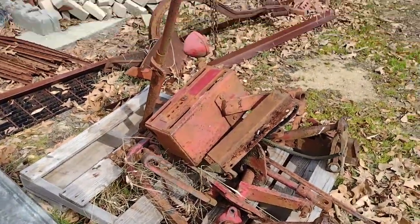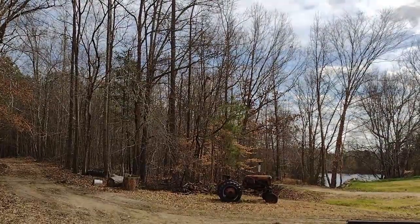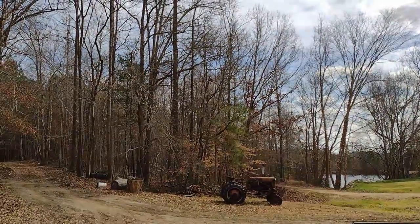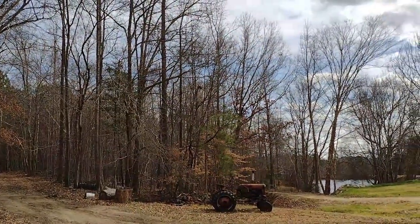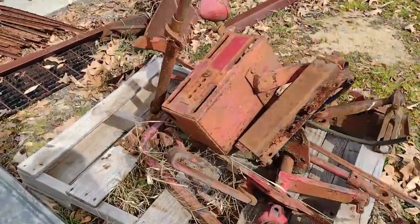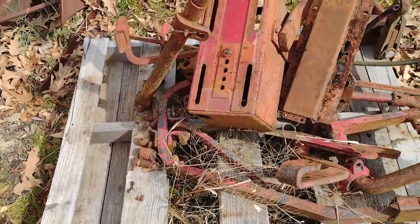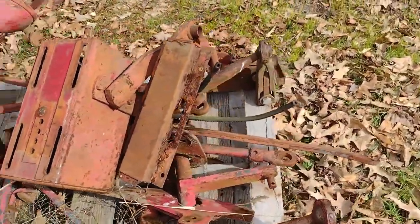Hey guys, it's for all 51 here. Yes, it is Thursday and it is currently 74 degrees here — that's North Carolina for you. One day it's 40 and the next day it could be 75 or 80.